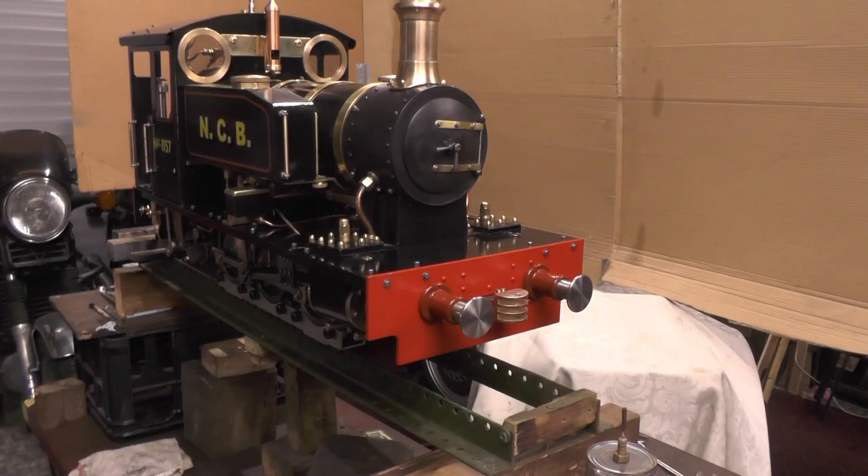That's another one to tick off — my couplings are finished now, both back and front. I'll take a look at my list and see what I've got to do next. Catch you on the next video, thanks for watching, bye for now.